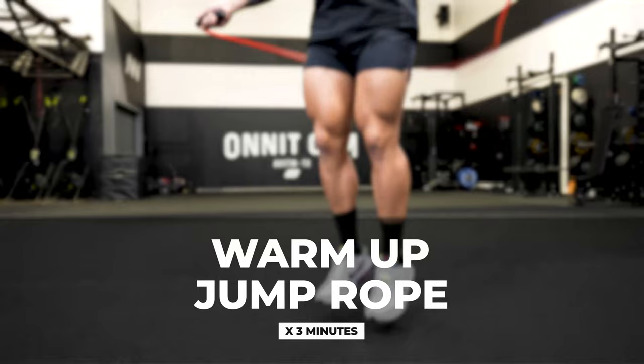What's up team? This is Juan Leja here at Onnit Gym. Today I'm going to be taking you through my kettlebell tree trunk workout.